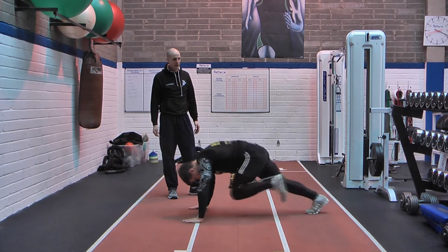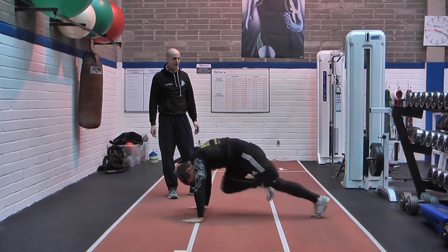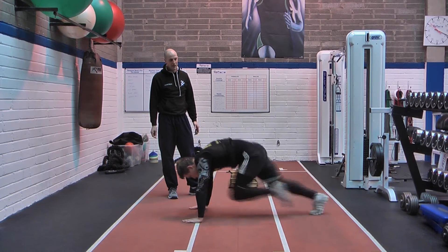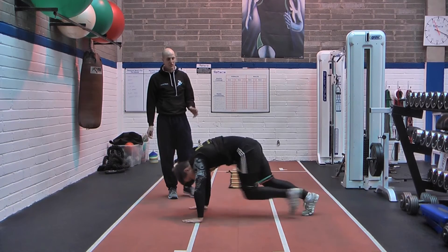Ready? Go! The athlete performs mountain climbers at maximum intensity while being counted through 15 reps over approximately 15 seconds. Keep going... stop.